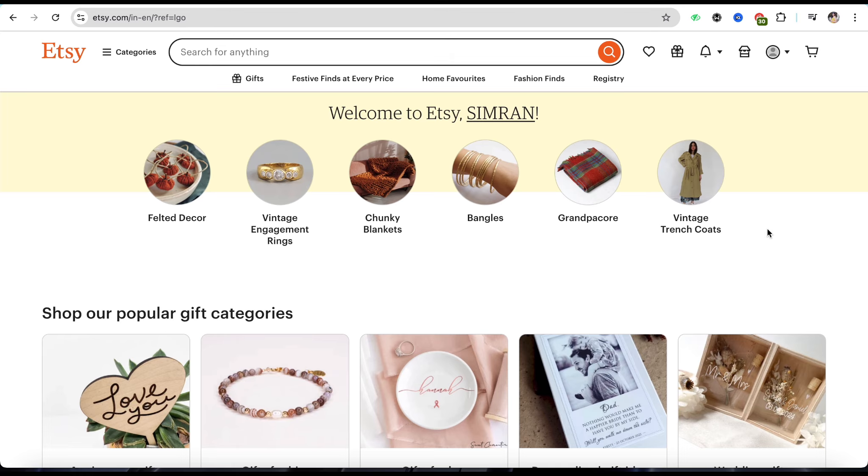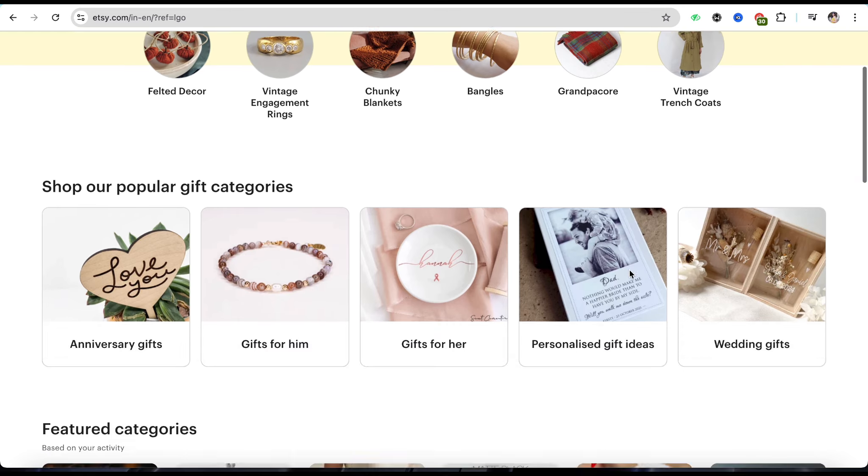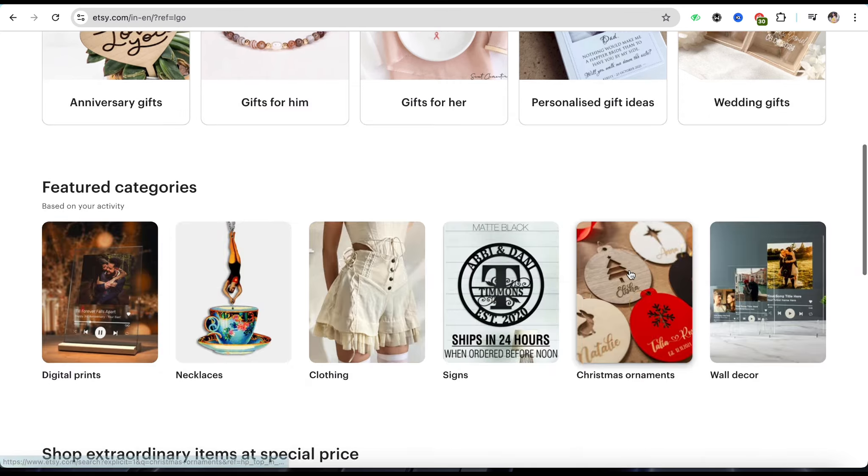First of all, simply open Etsy's official website and log into your account using your credentials. Once you have logged in to your Etsy account, simply click on the Shop Manager from the top menu of the screen.